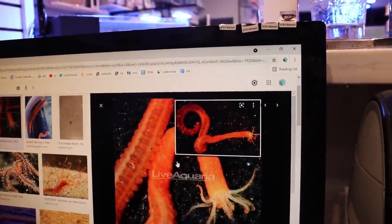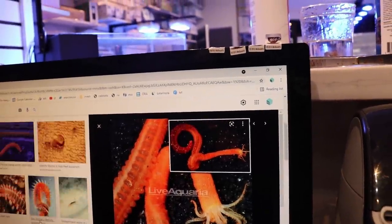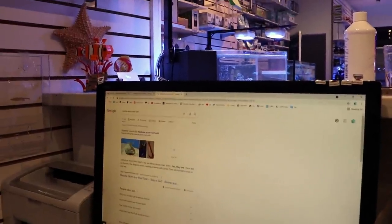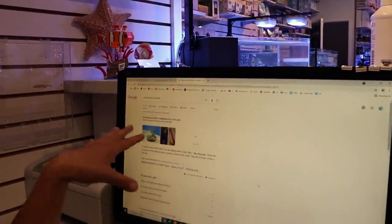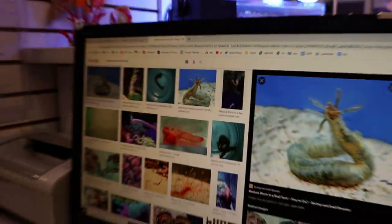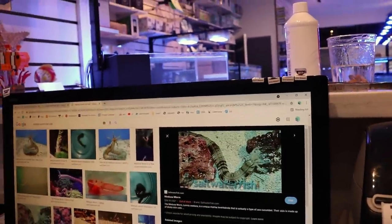There's a Medusa worm — those are good filter feeders usually, right? I had a Medusa worm once; it was brown and it was a filter feeder — it went away on its own. Medusa worm reef safe — okay. It's just this site gets the most views on Google. It says yes, Medusa worms are reef safe according to that.